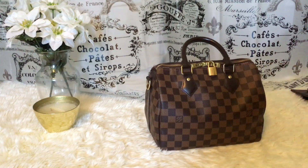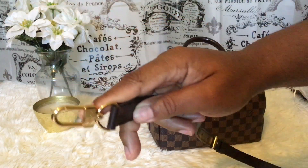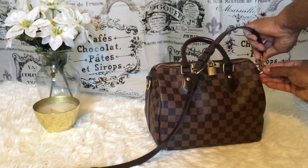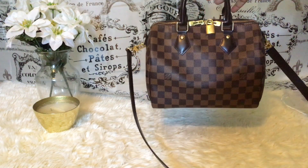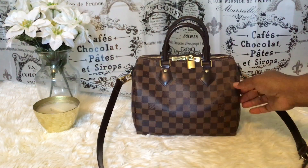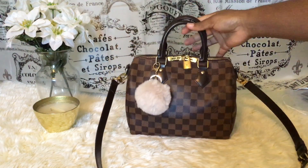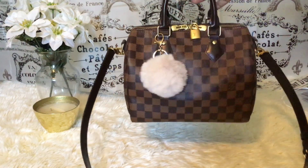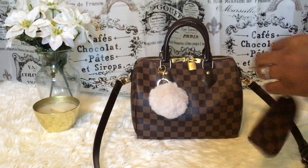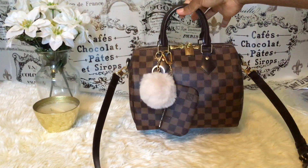Now for a totally plain look — this is the original strap the bag came with from Louis Vuitton. Just put her on and there you have it. So beautiful. You might also be a poof person — just put the poof on and you're done. I'll show you what it looks like with the damier Bandoulière clay on here, and then with the monogram clay.